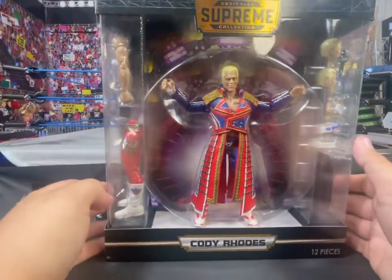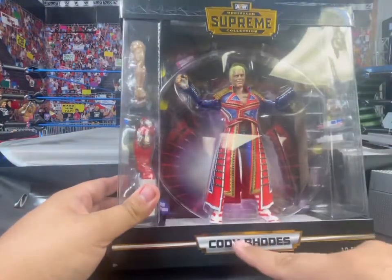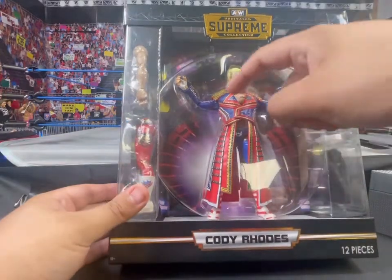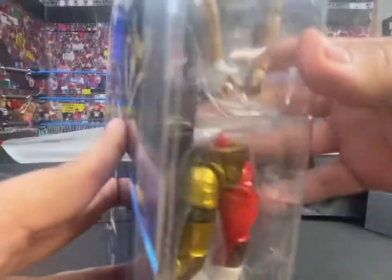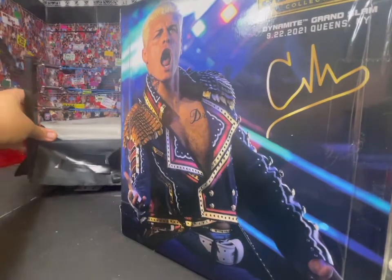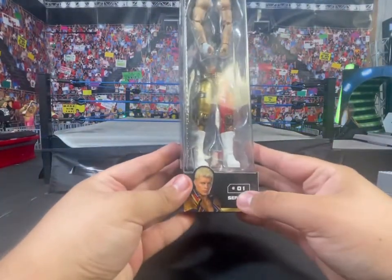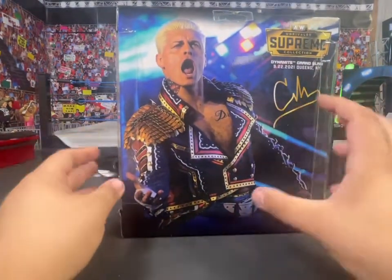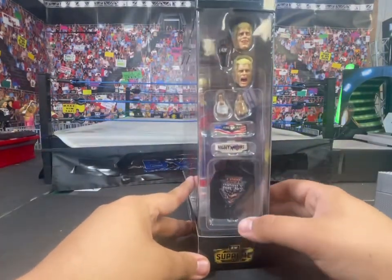We're going to go over the box real quick, like most other people do. Logo, name — it's got 12 pieces, but technically I'd count 13 because this is one piece, so I don't think they count that. You get Series 1, Number 1 on the side, a really great back picture for a backdrop when you want to display this.